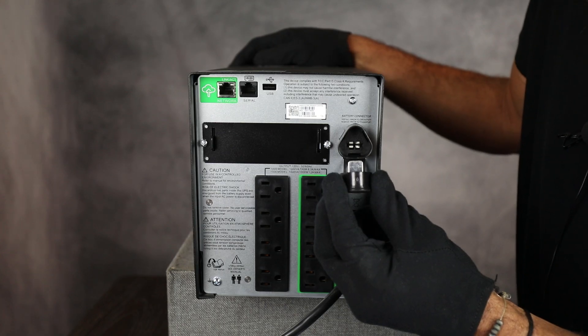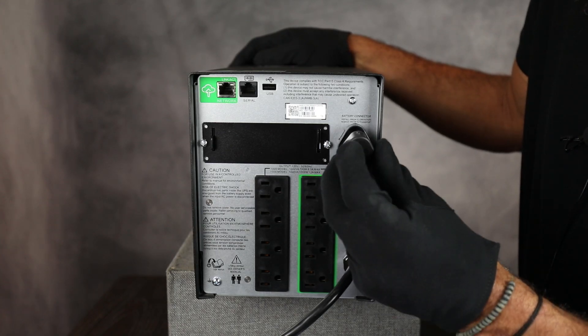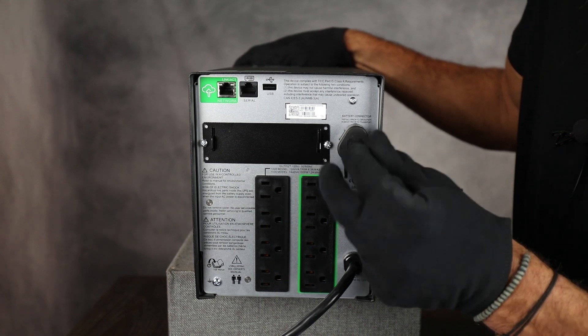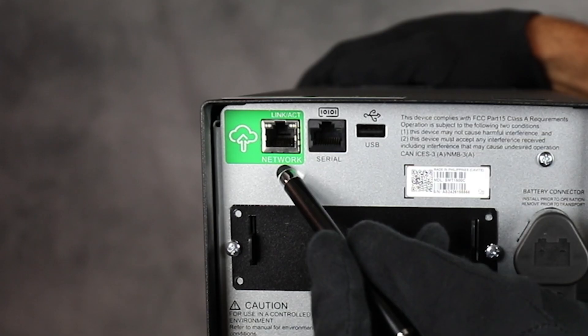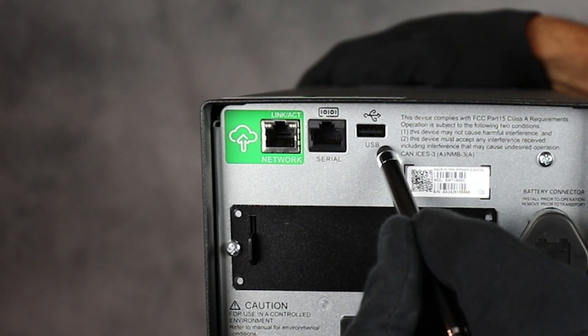When you first start up the UPS, you'll want to connect your battery connector to the back of the unit. In the top corner is the APC smart connection port with network, serial, and USB ports.